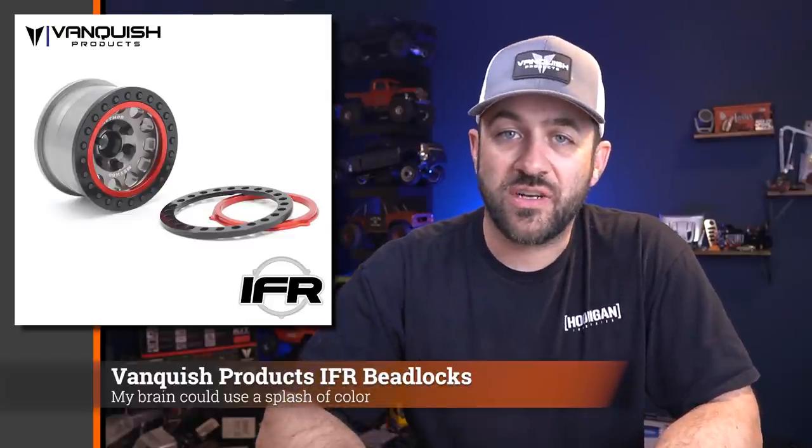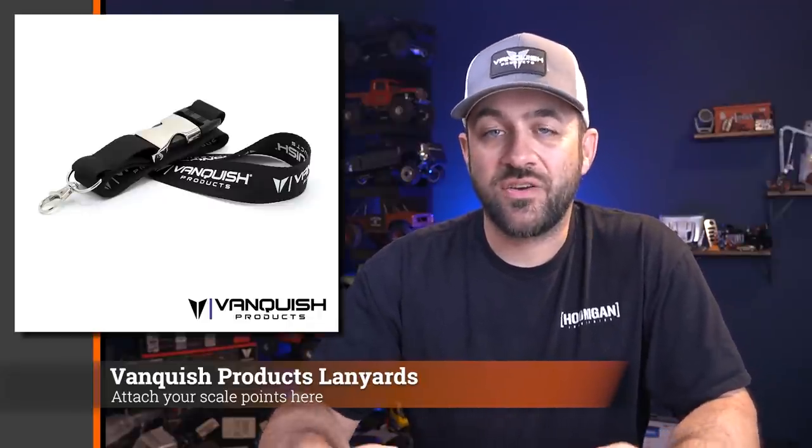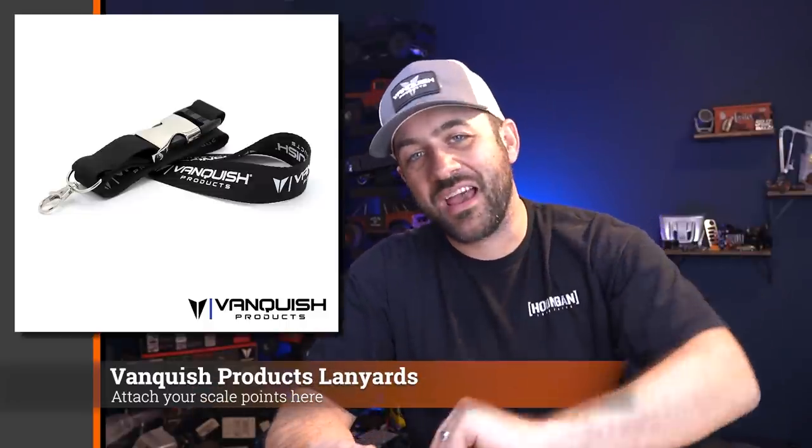The IFR Slim is available in all colors. If you're upgrading wheels you currently have, the outer beadlock rings are available as well, again in all available colors. Also available this week are some new Vanquish Products lanyards — a lanyard with a mid-span clip so you can remove your radio or whatever you have attached. Throw one of these in your cart while checking out with some IFR beadlocks.